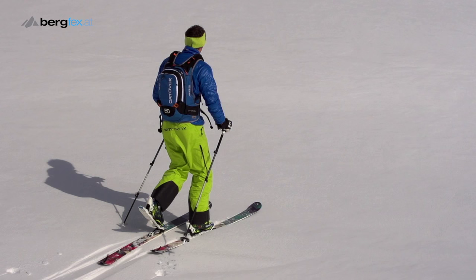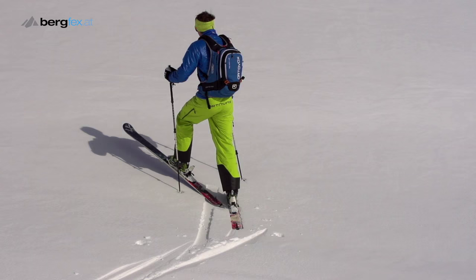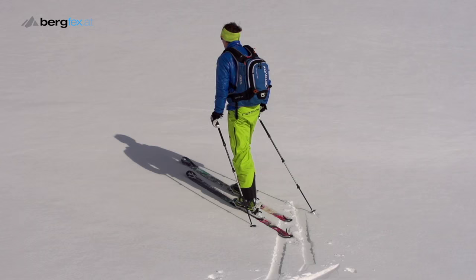So-called step turning then enables you to make your first changes of direction on flat terrain. You lift the ski tip of your inner leg towards the inside of the turn, and then you bring the ski back down on the outside of the turn.